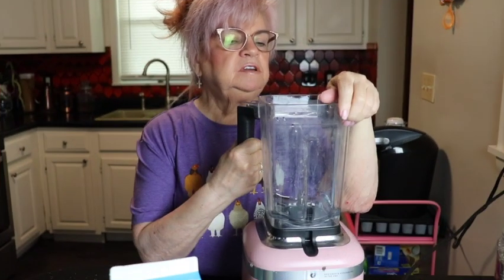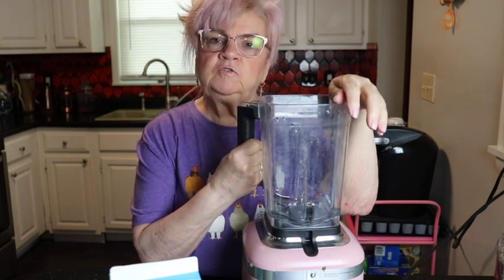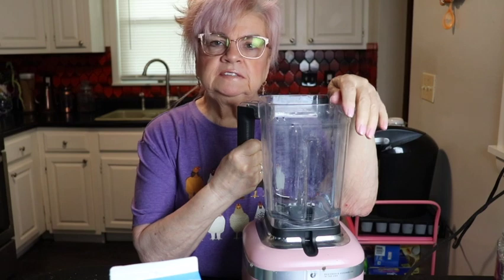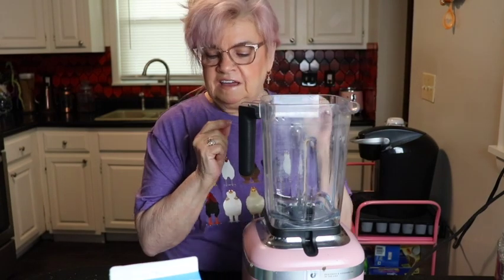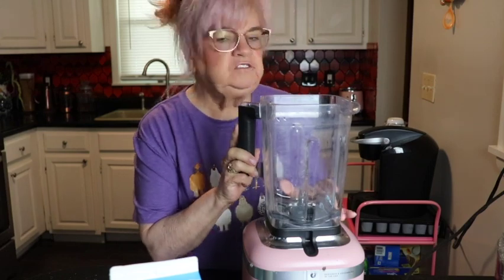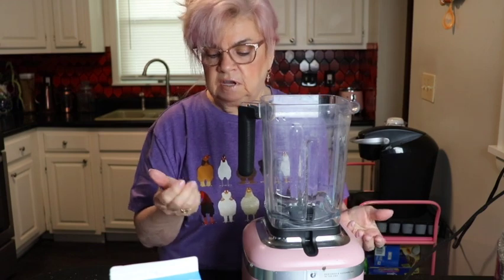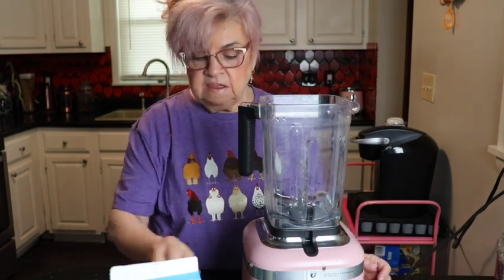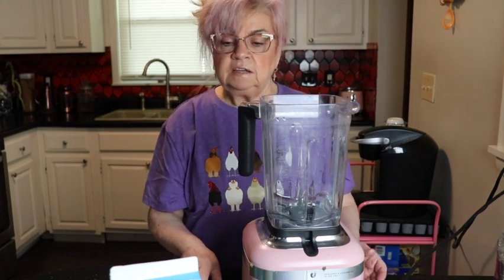I've been on a health kick, trying to get healthy and lose a little weight, and this is kind of like a treat for me every so often. I make this and I just use whatever is on hand in my fridge. I basically just look in my fridge and see what fruits I have, and also fruits that I may have stored in my freezer — I just kind of wing it.